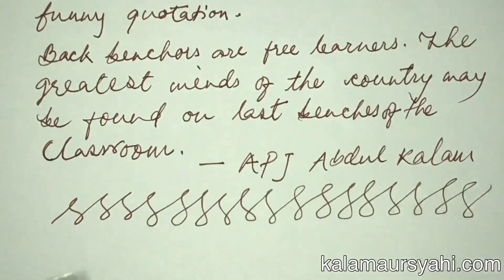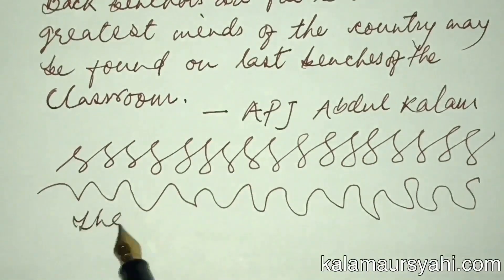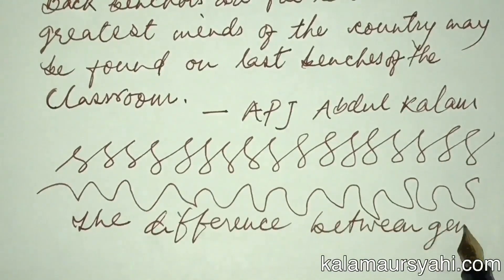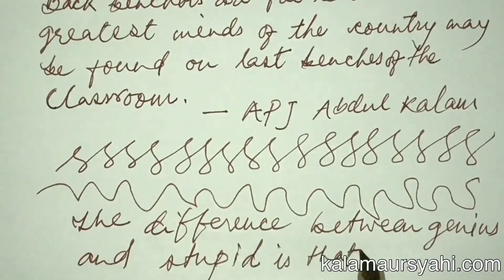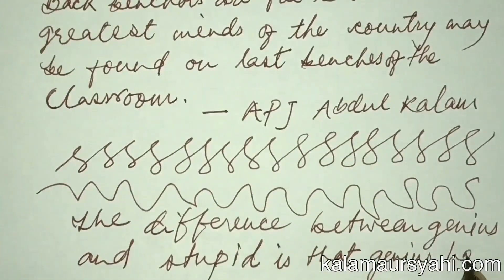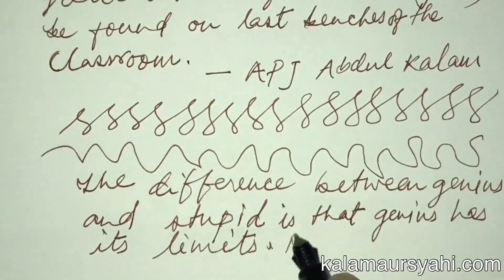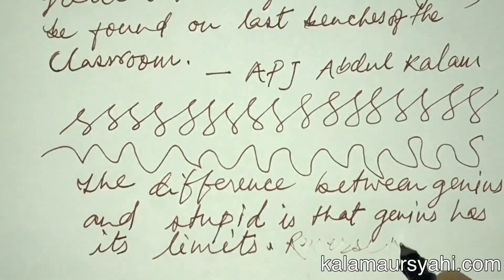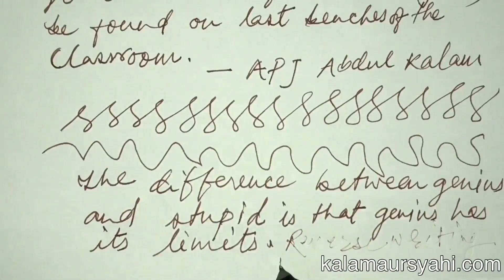I have been writing with my Waterman Hemisphere for more than a year and I use it for taking notes, writing journals, and even taking it to conferences. I have been complimented on this beautiful writing instrument by people a number of times. Let's try some reverse writing — as you can see, it is not possible to write from the reverse side of its nib.